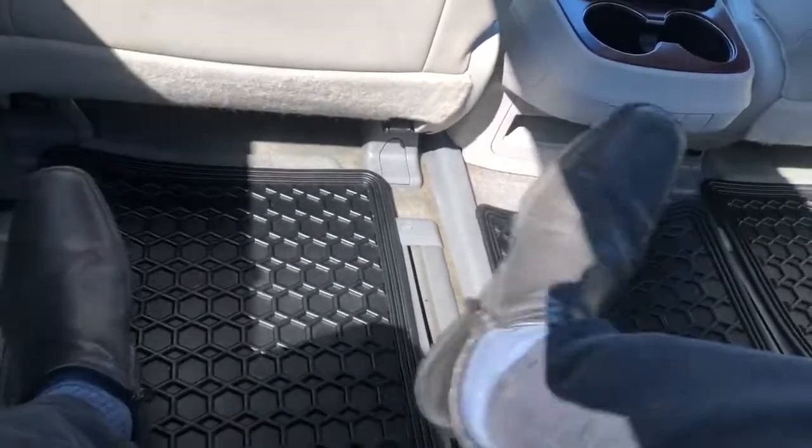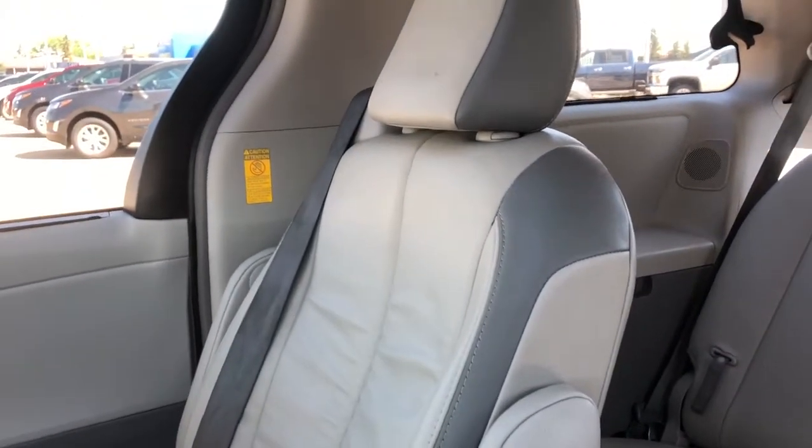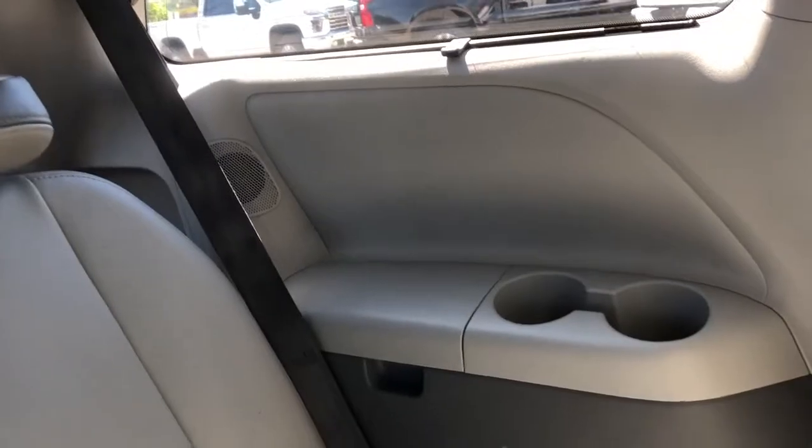To fold back up, we just push down — down goes the leg rest. And we have our rear bucket seats, which are featured in the same two-tone grey leather with our armrest. In the back, we have a 60-40 split bench. Off to either side, we have two cup holders.